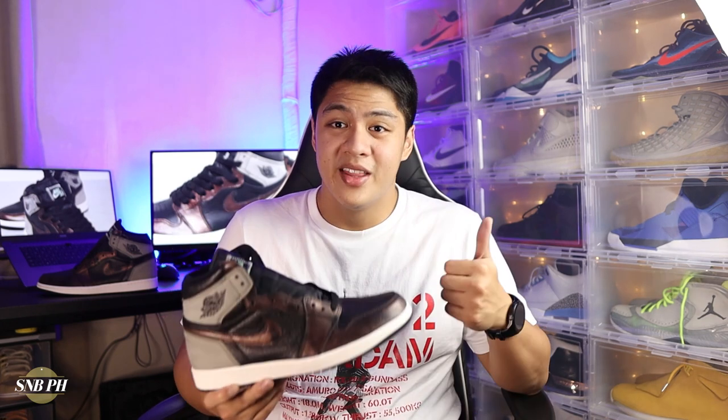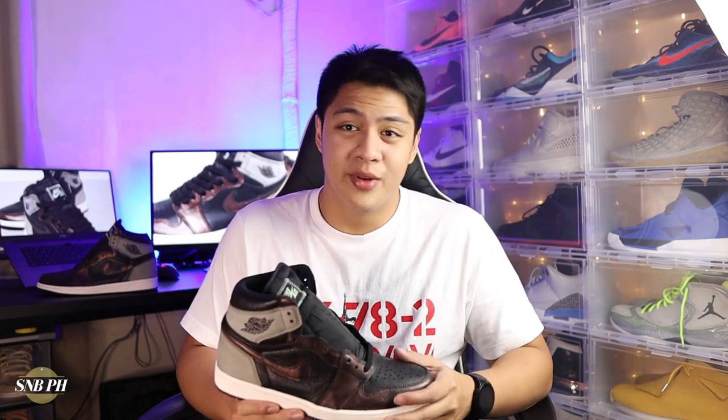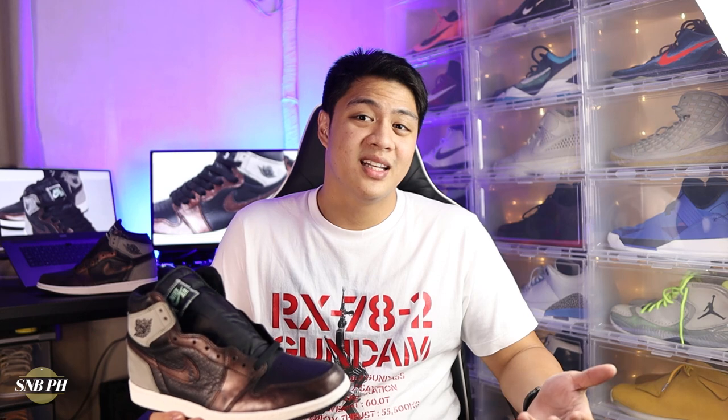So there you have it guys, that was my detailed review on the Air Jordan 1 OG High Patina. If you liked the video, please make sure to leave a thumbs up down below. If you have any comments, questions, or suggestions for future videos, please feel free to leave them in the comment section as well. I'll also be leaving a link to the SNBPH Sneaker Hunters Facebook group down below, so please do check it out — we talk about sneakers and basketball quite a bit, and that's also where I host my monthly giveaways. If you haven't already, please make sure to subscribe and hit that bell icon for notifications. It would help us out a lot. This is Sneaks and Ball PH.